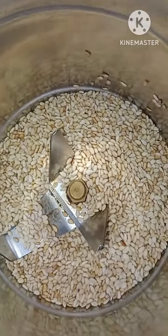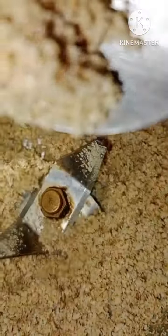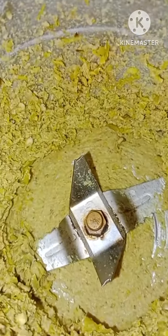We will mix it in the next pot, in a powder. We will mix it in the pot.